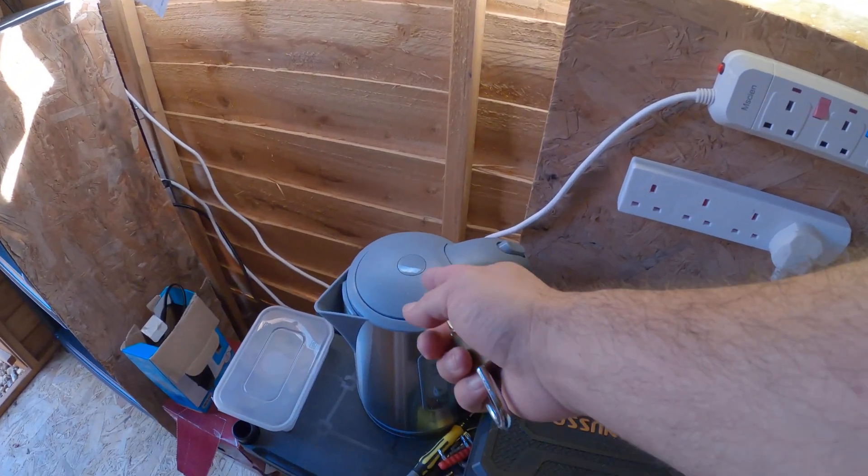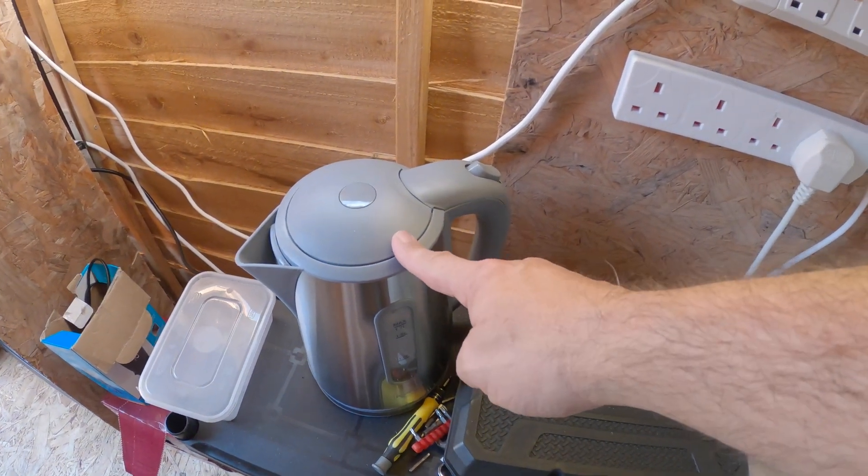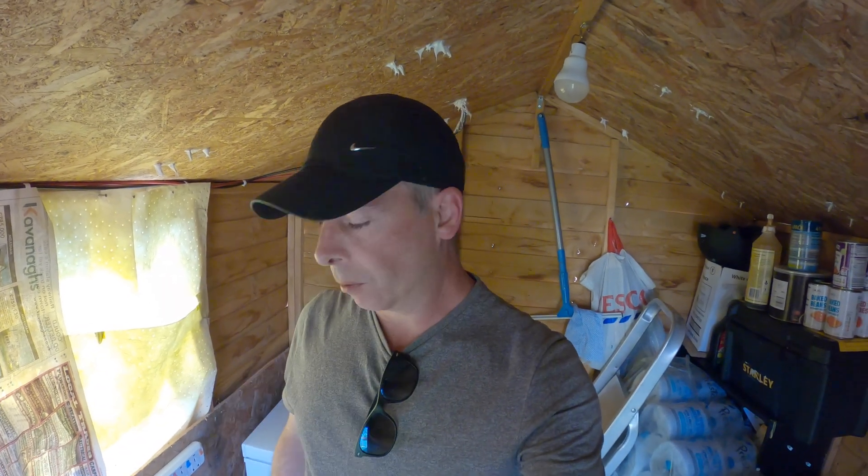I can also boil the kettle — I can boil two full kettles a day on this system while keeping the freezer going. What I do each day is boil the kettle enough to fill a three-litre urn with hot water, which stays hot for 12 hours, so you've got hot coffee or tea whenever you want it.